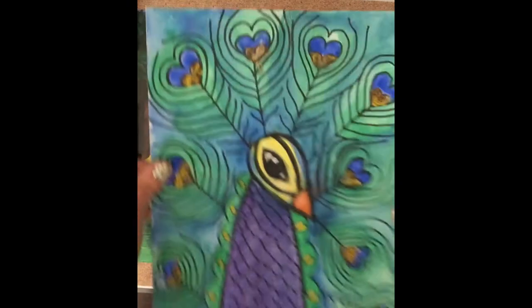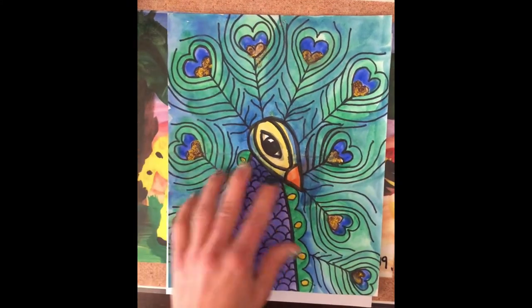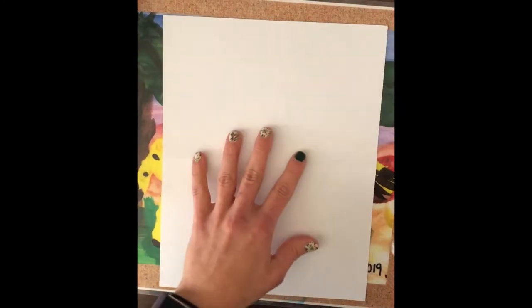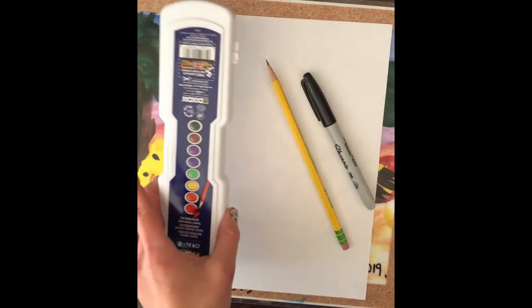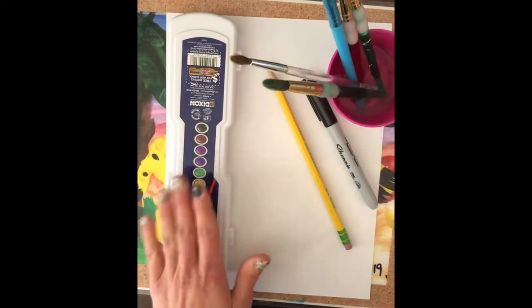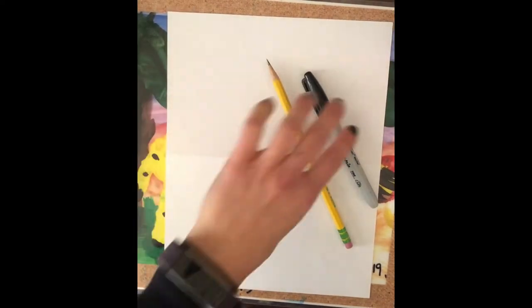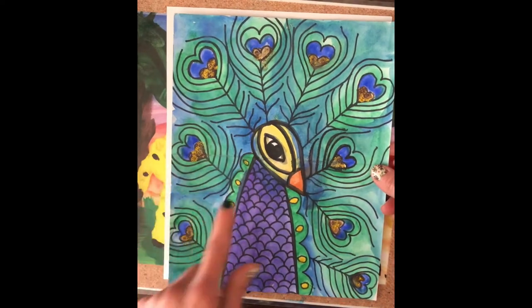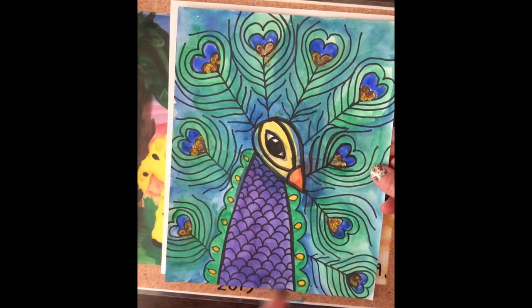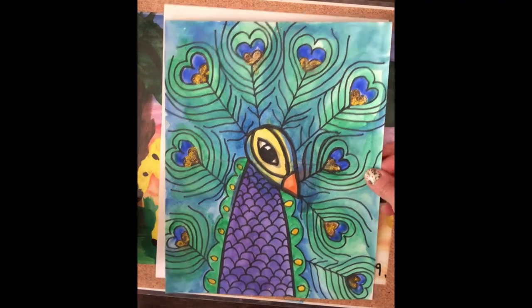Today in art with Mrs. Samsel we're going to make a beautiful peacock drawing. We're going to need a white piece of paper — I have 8 by 10 — a pencil, sharpie for outlining, and watercolor paint. I really recommend the watercolor paint to get the amazing colors with the greens and blues mixed together and the blues and purples on the peacock's body. If you don't have that, you can grab something else, but if you do, grab your materials and let's get started.